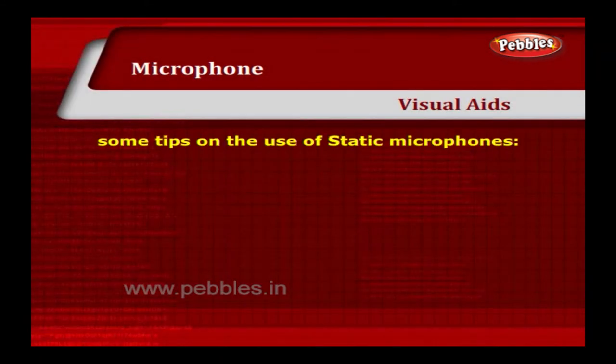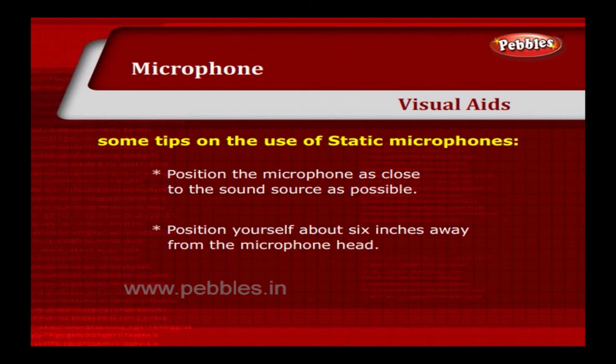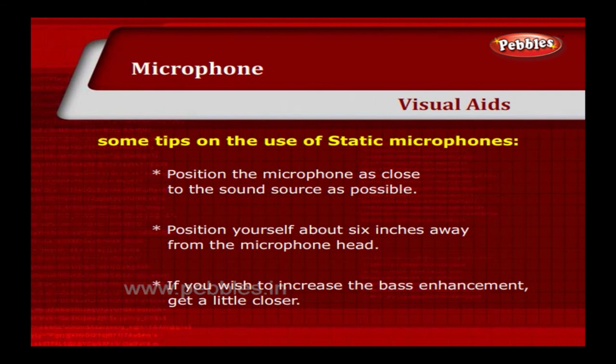Some tips on the use of static microphones: position the microphone as close to the sound source as possible. Position yourself about 6 inches away from the microphone head. If you wish to increase the bass enhancement, get a little closer.